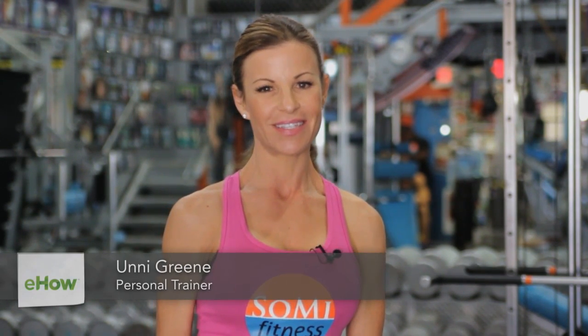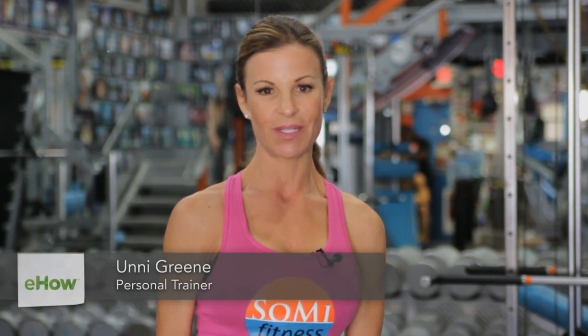Hi, I'm Unni Green, fitness and nutrition expert here at SoMe Fitness in South Miami, and today I want to show you how to tone your back in the gym.